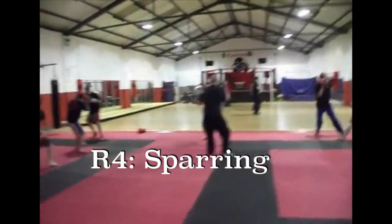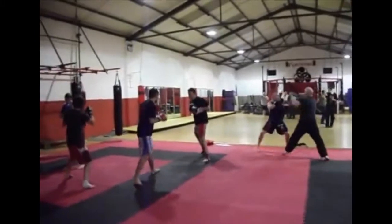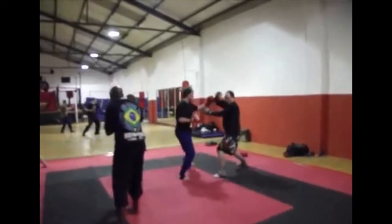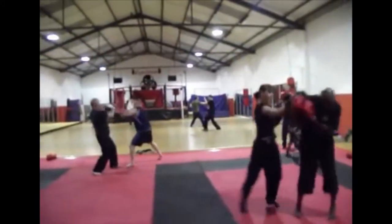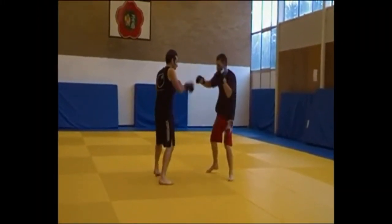The next stage is to spar — usually two training partners get off the pads and spar. The work done on the focus mitts should translate into and influence the sparring. The magic part is being able to take that sparring experience immediately back onto the focus mitts. The next round returns to focus mitt work — going through the whole process again: flash pad drill, defense-only, and combined pad work. This creates the feedback loop where training influences fighting and fighting influences the pad work.